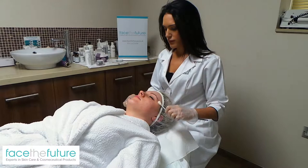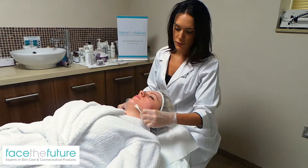For more information, call to speak to a specialist or check out our website.